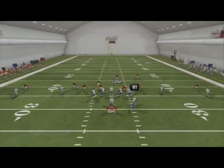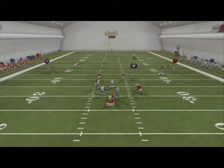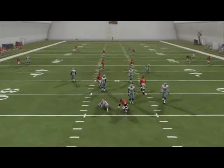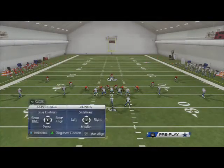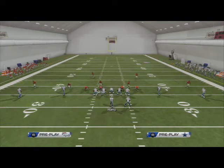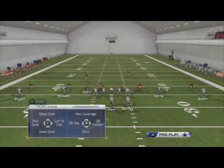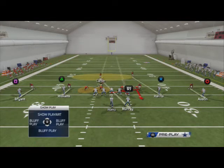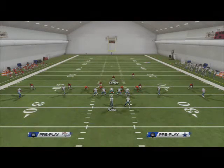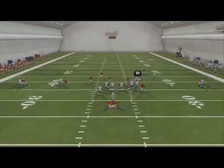Why is this so good? You're only sending five guys at the quarterback against five linemen. I like to QB spy those guys because it takes away drags and underneath reads. It's a really fast pressure, especially with certain depth charts — and it's really simple to run.